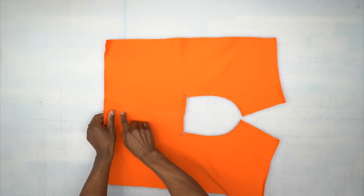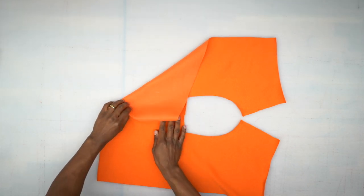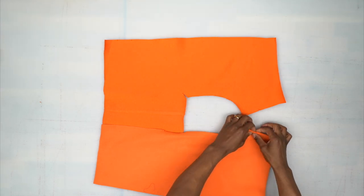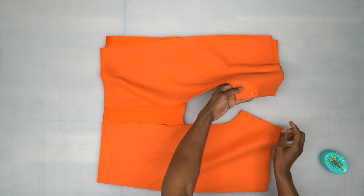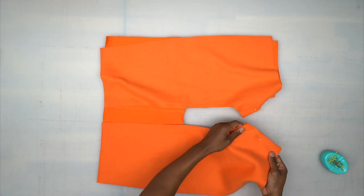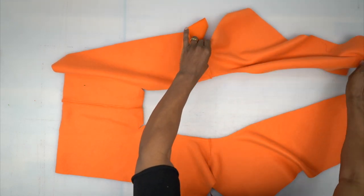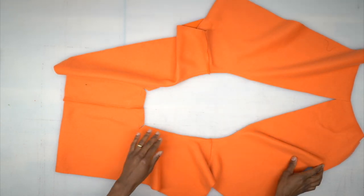I went ahead and stitched the center front of the front pieces together, finished the seam off with a serge, and pressed it to one side. Now we're going to take our back pieces, right sides facing, match them up at the inner leg, and pin. Head to the machine and stitch on the inner leg and across using 5/8-inch seam allowance. The wrong side is now facing up with the back attached at the leg. I'm opening it out so we can attach the gusset — I finished off the inner leg seam with a serge and pressed it towards the back.